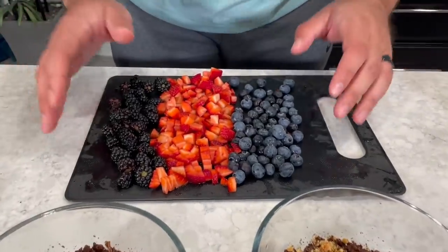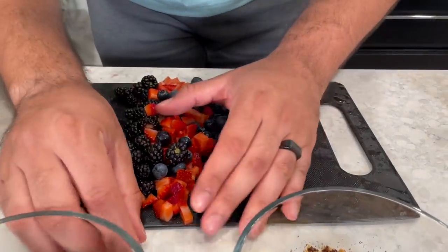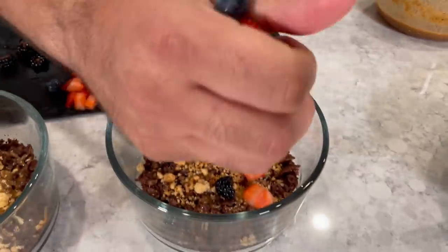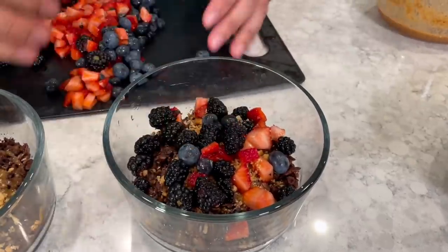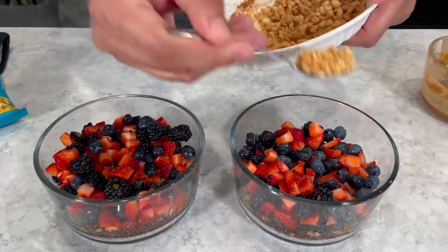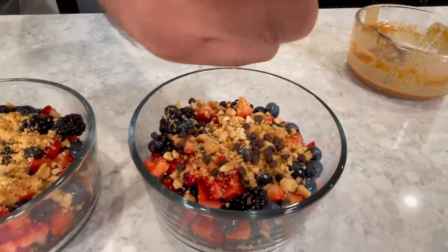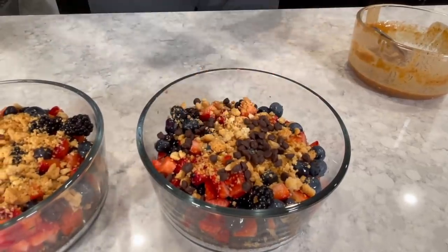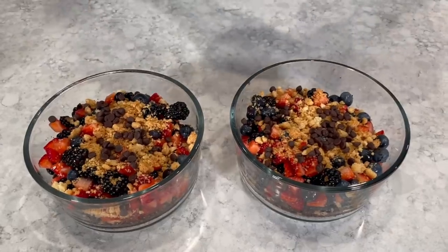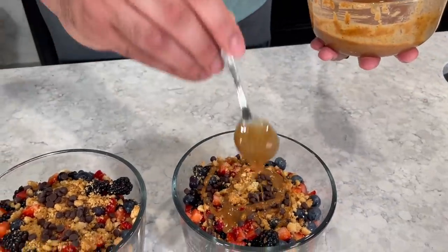Now it's time for the fruits to be put in the bowls. I'll just mix them like this — sorry, I dropped some. We put the fruit in, then another layer of shortbread. We love shortbread — they're so tiny. Lastly, we put dark chocolate chips and then drizzle caramel over the top. Spread it around. It just looks so good.